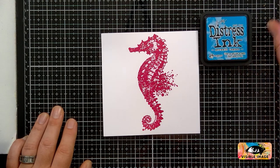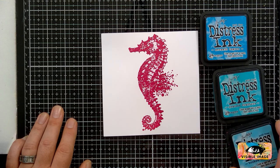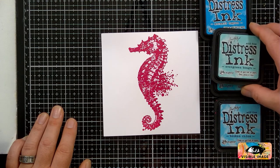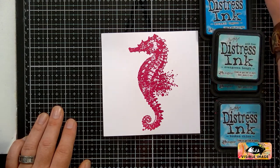I'm going to bring in some distress inks now. I'm probably going to be using a combination of Mermaid Lagoon, Peacock Feathers, maybe a bit of Broken China, maybe even some Evergreen Bough, and even possibly a little bit of Wilted Violet. We'll see how we get on.